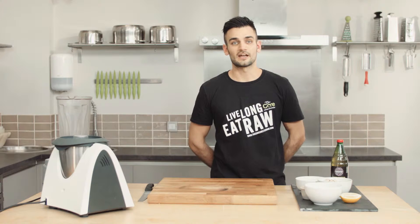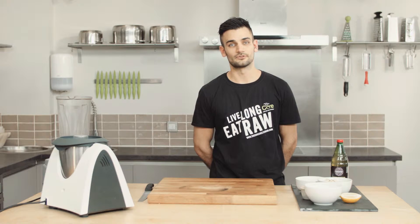We're going to go through the process of making a cashew nut cheese. It's a great dairy alternative. I'd use this as an alternative to a cheese spread. It's got a very runny texture so it's easy to use on lots of different things.